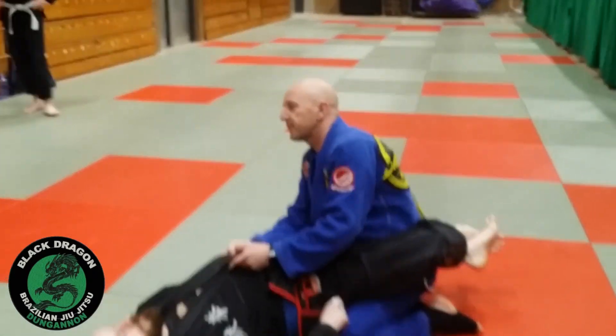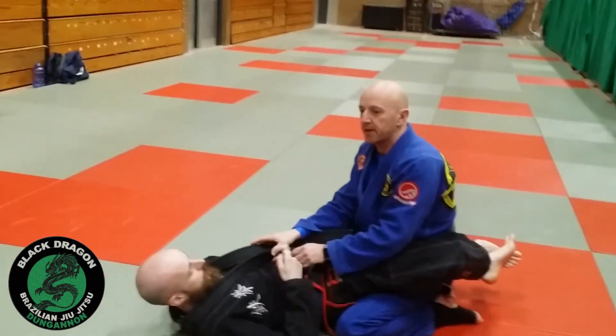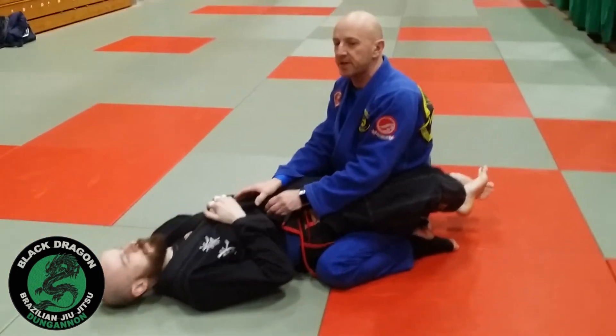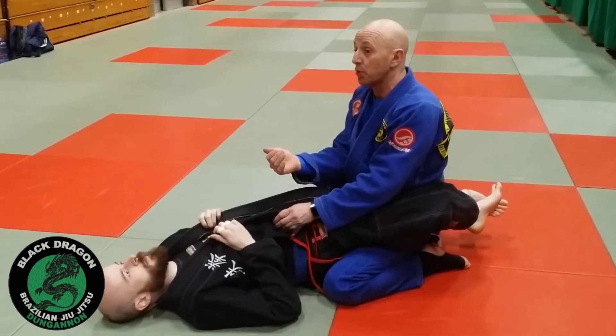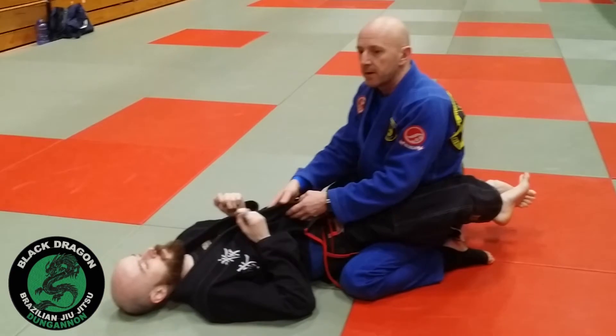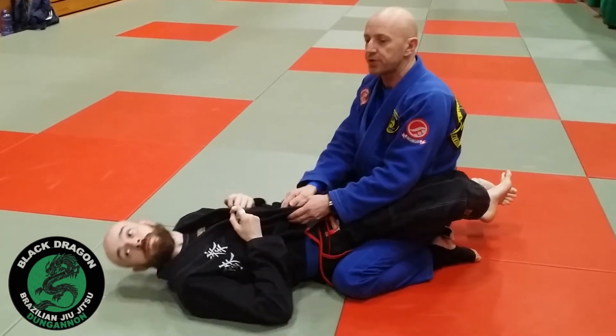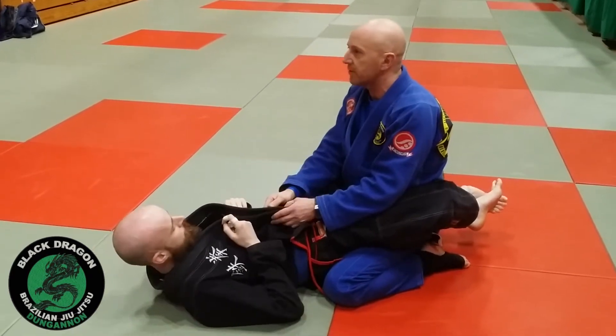Triangle defenses. There are different stages to this. We'll look tonight at preliminary defense — you can do it from inside the guard when he's trying to shoulder jump and get to the triangle position. We'll look at a threatened triangle where he actually has his ankles crossed on your shoulder, and then next week we'll look at a fully locked triangle.